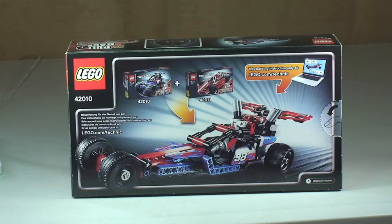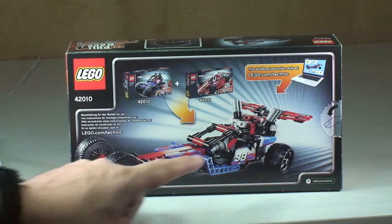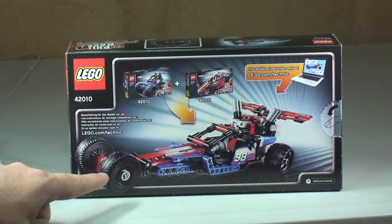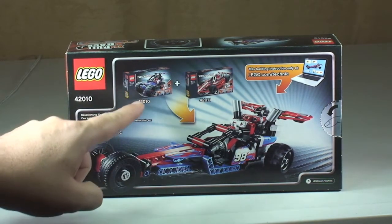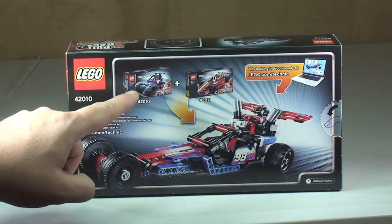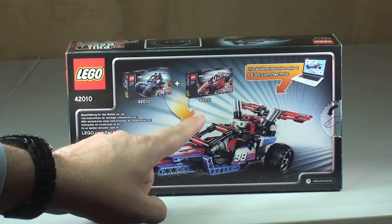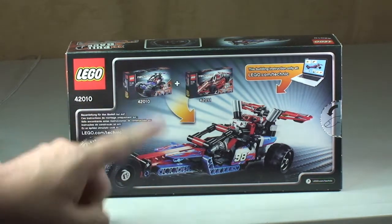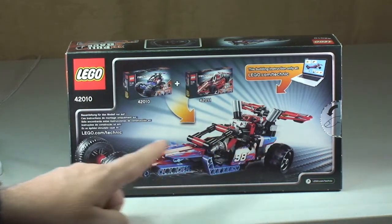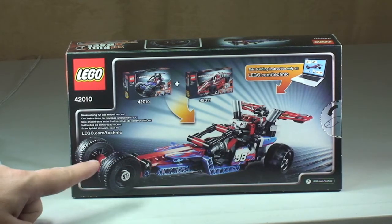Just looking at the rear of the box, because the rear shows what you'd call an alternate build. To build this is a combination of two sets — this set being 42010, the Off-Road Racer, and if you combine it with set 42011, which is the race car, by combining both those sets you can actually build this drag car, which does look pretty cool.